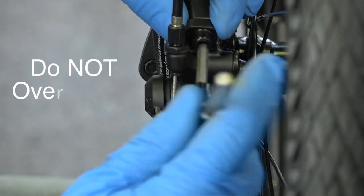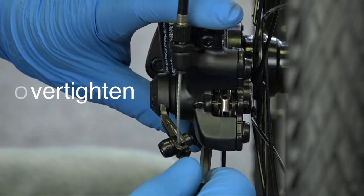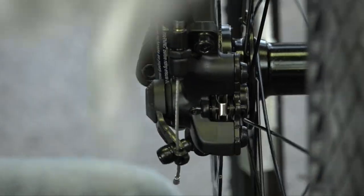So basically what you can do from there is just tighten off the top as much — well, not as much as you can, but enough. Press it again. You're good to go.